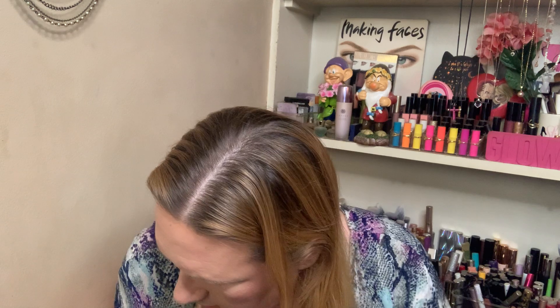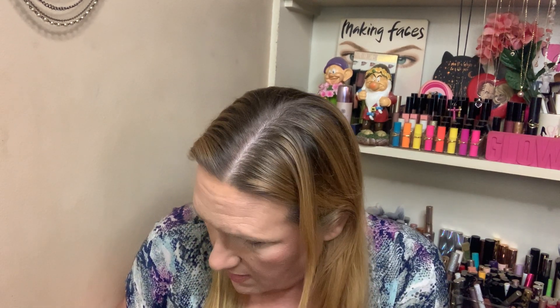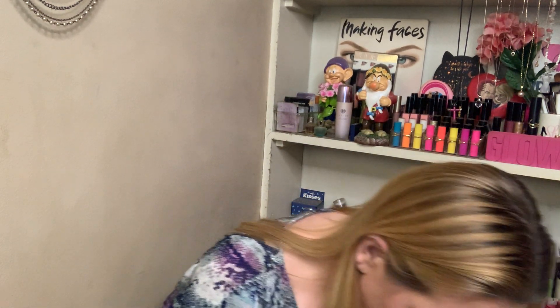I did use the bronzer and the blush for my cheeks, and then of course the highlighter. I used Champagne Pop — to be fair, I like it. I do like it. But it actually isn't my favorite. Pearl is actually my favorite, and Snapdragon is my favorite blush by Becca. I don't even know where I put the Champagne Pop highlighter now.